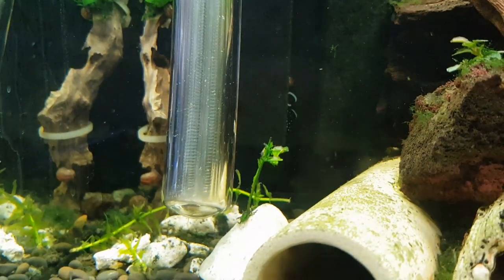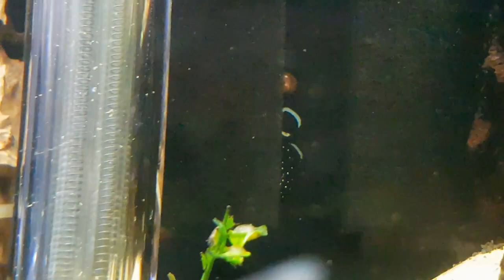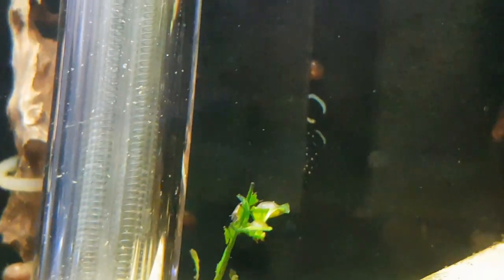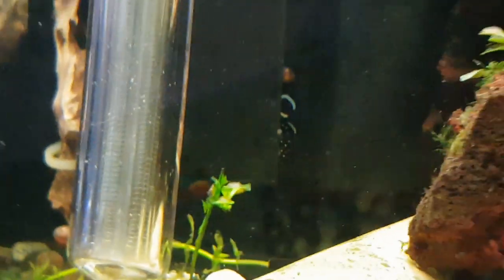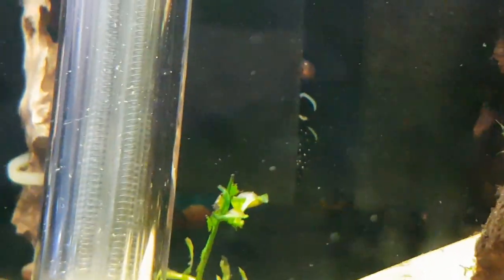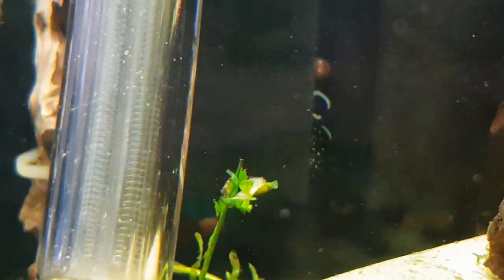Look at this — I've got a new friend! One very special peppermint bristlenose over there on the sponge. I just noticed him yesterday. Come on, move for us mate, do a song and dance — oh, he's got stage fright!